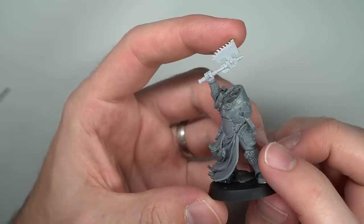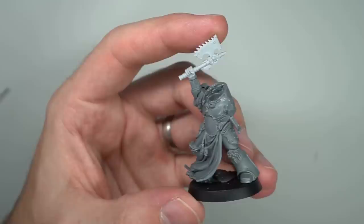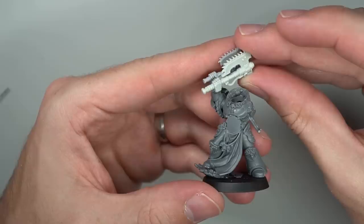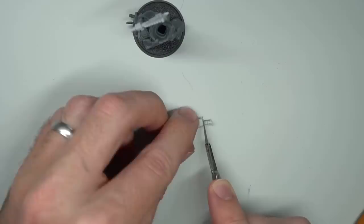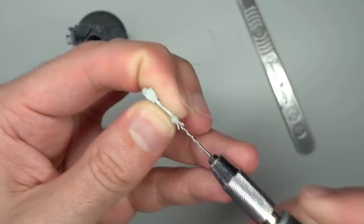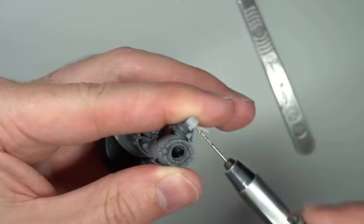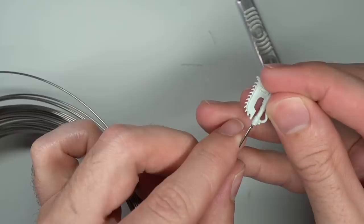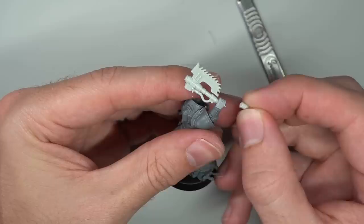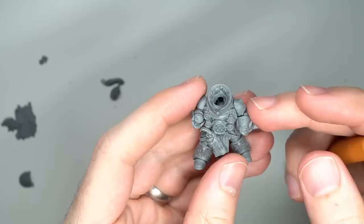Once I could see everything coming together, I realised the chain axe was a little too small — not imposing enough for a leader — so I went back and swapped it with a Cataphractii chain axe. A big thank you to Henry from Call to Paint for helping me source one of these. The Cataphractii's hand was a little too big, so I removed the axe from it as close to the fist as possible, then repeated the process on the Praetor's hand. To attach the new axe I did a little pinning — drilling a hole through both halves of the axe and through the hand, supergluing a small piece of wire into the axe head, then gluing the axe handle onto the exposed wire beneath the hand to complete the first Praetor.